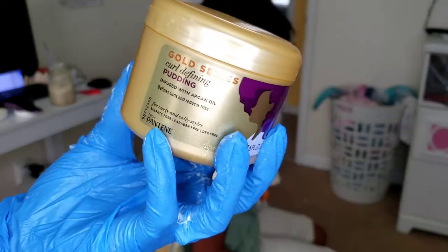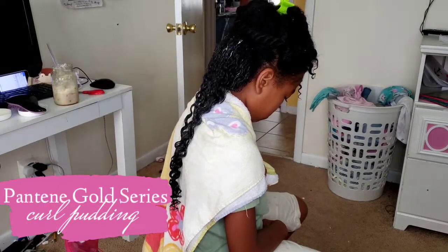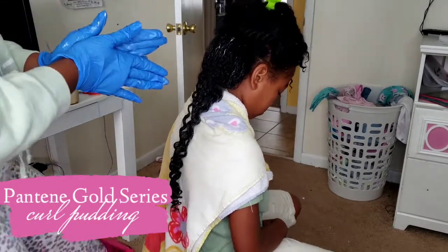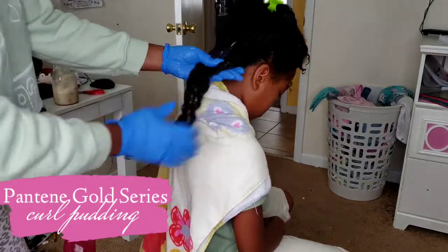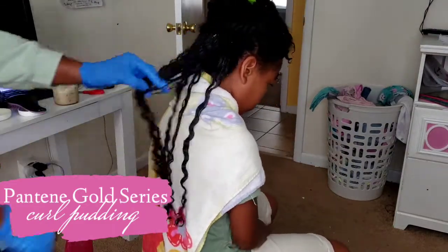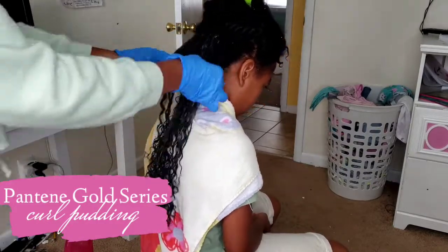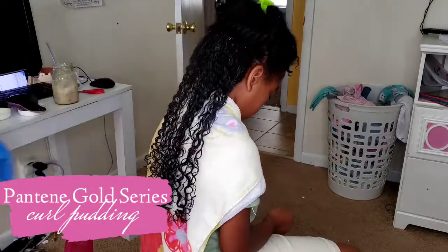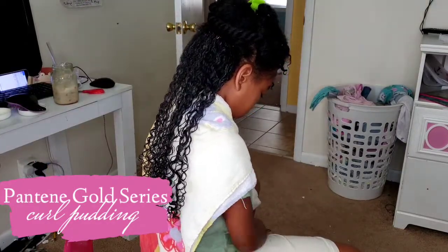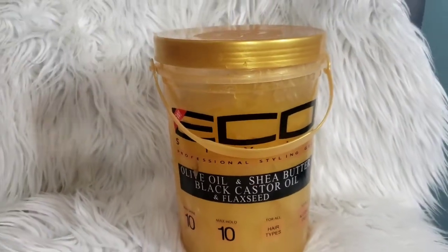The first gel is the Gold Series Curl Defying Pudding by Pantene. It smells really good and has a nice thick, creamy gel-like consistency — the best of both worlds, a cream as well as a gel. It has argan oil infused in it, which is a lightweight oil that adds shine to the hair. Next, we go in with the Eco Styler gel, which has castor oil, olive oil, and flaxseed all mixed into one gel.